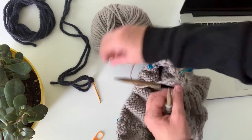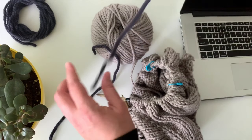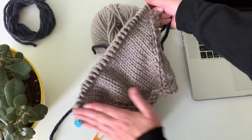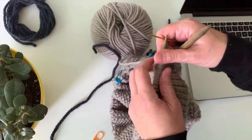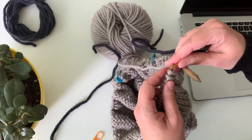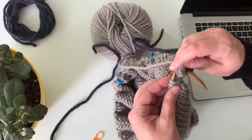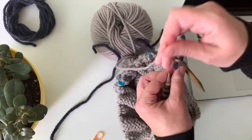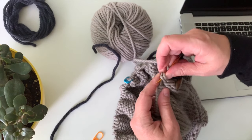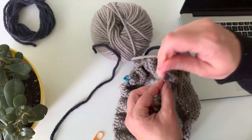I'm gonna take one length of scrap yarn on a needle and then I'm going to put these sleeve stitches — you can see my sleeve right there — I'm just gonna transfer these stitches onto the scrap yarn, or waste yarn. You don't knit anything, you just slide them over; you're just putting them on a holder because you're gonna work the body next all by itself.